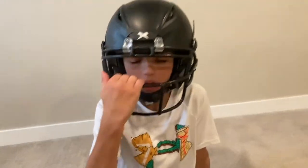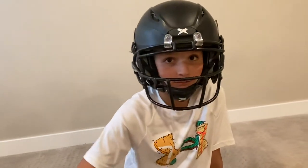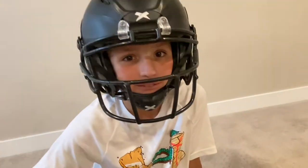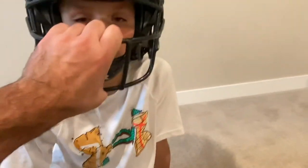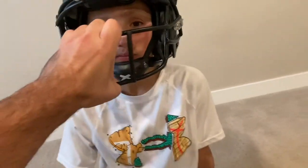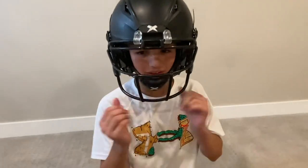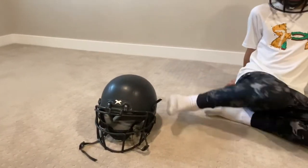We ended up having to get bigger jaw pads than what it came with because the ones it came with didn't fit him. I think they come with half-inch and we ended up getting three-quarters of an inch because it fit him better. Go ahead and move your head up and down, side to side. This has been a good helmet and we've liked it.